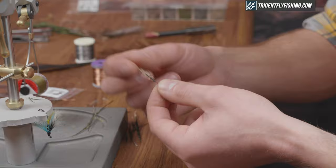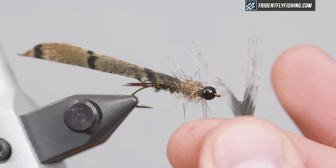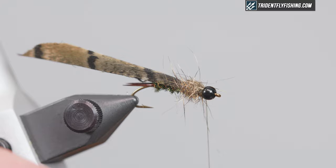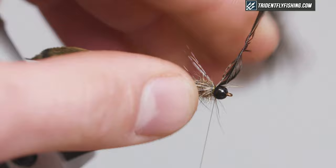I'm using Coq de Leon for the legs. I'm just gonna create a little V so I can tie the legs in on either side of the body. I want to get them on there loose and measure the length first before fully tying them down, making sure they're evenly distributed. Tie that down and cut it off clean.